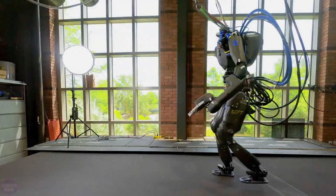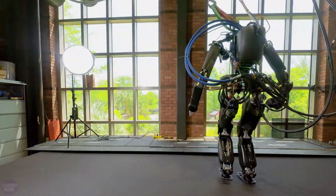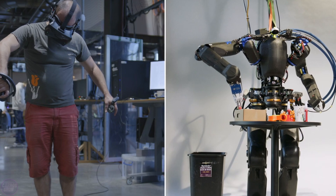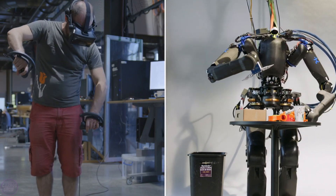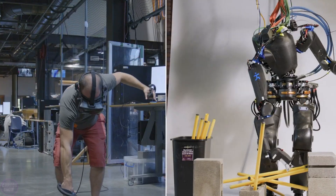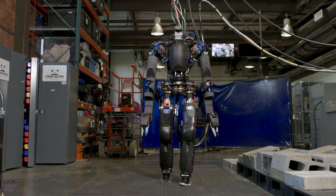Unlike Atlas and Valkyrie, Nadia also supports immersive teleoperation with virtual reality. Ideally, the robot should autonomously perform tasks it can handle, with humans taking full control for more complex tasks. Engineers are working to create a robot with hardware, software, and an interface that allows the human-machine team to enter an unknown environment, explore it, map it, and then perform meaningful tasks.